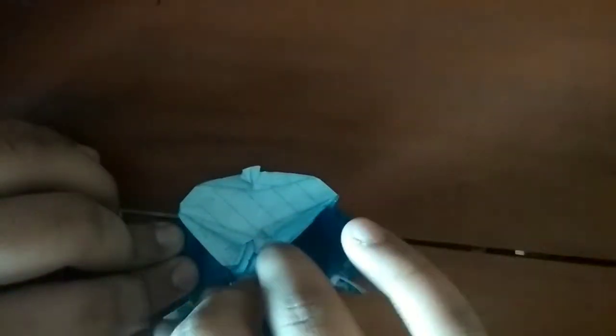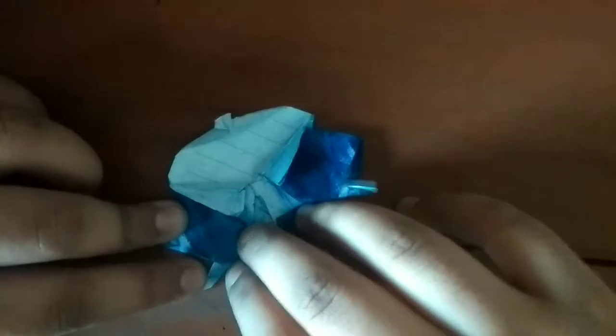Now what we're going to do is fold this edge up on this edge, this edge up on this edge. Unfold, unfold, unfold, and open this slot pocket and tuck it into its own pocket — the pocket it came from. Do the same thing on this side.